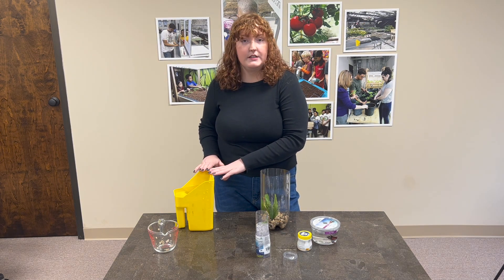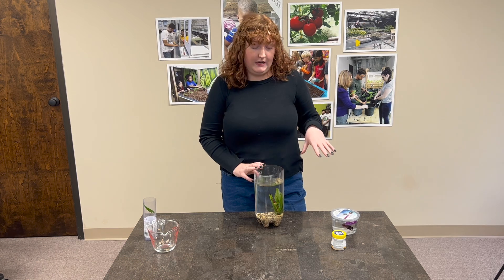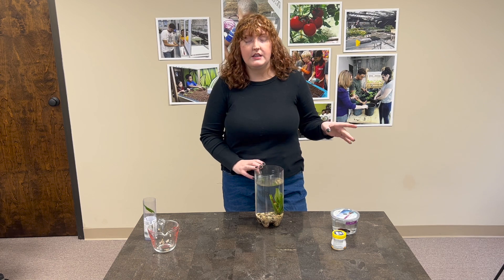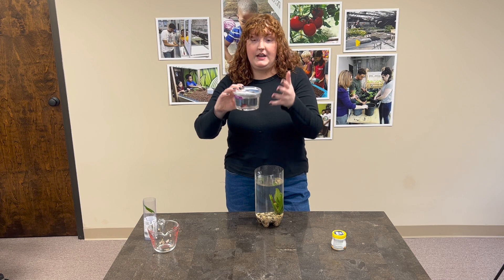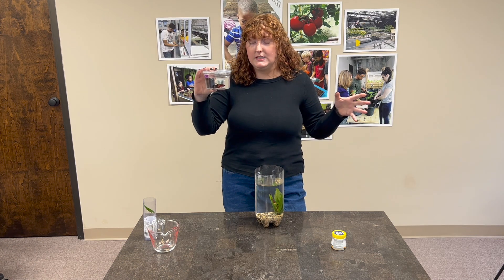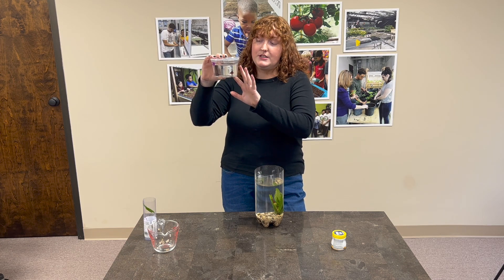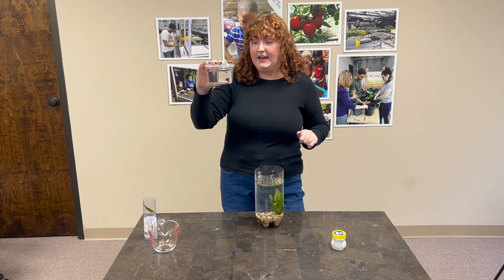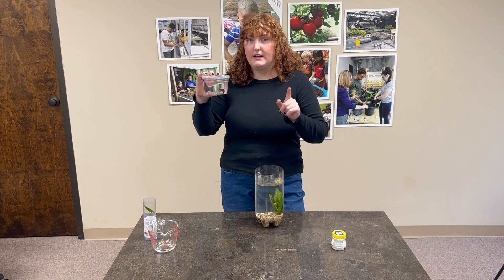I'm going to go ahead and add the dechlorinated water to our aquarium. Before we add our fish, it's really important that we're paying close attention to what the associates at the pet store tell you for how to get your fish into your tank. For a lot of fish, specifically the beta that we're using, you have to go through a multi-step process before you can simply put your fish right into the water. You have to let them get acclimated to the temperature and make sure there's no chemicals in the water. We're going to follow that process and get our new fish friend acclimated, and then we'll come back to you.